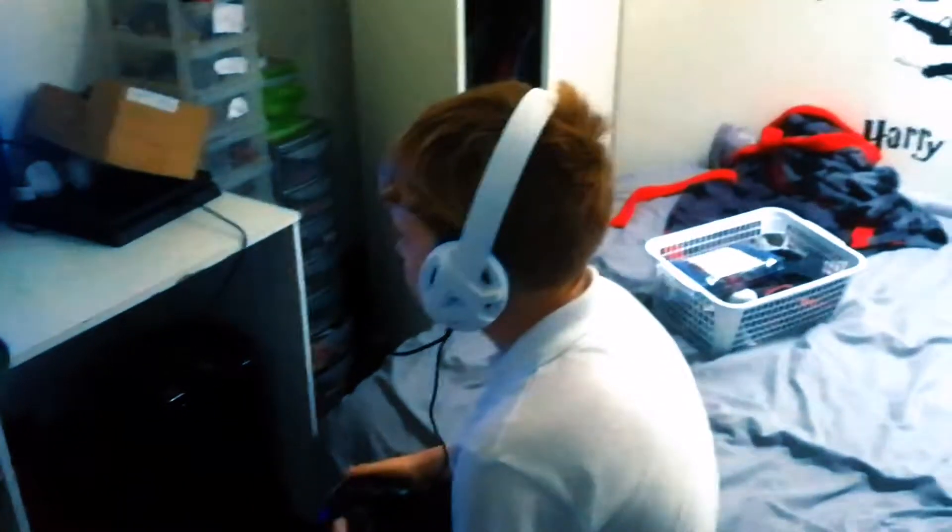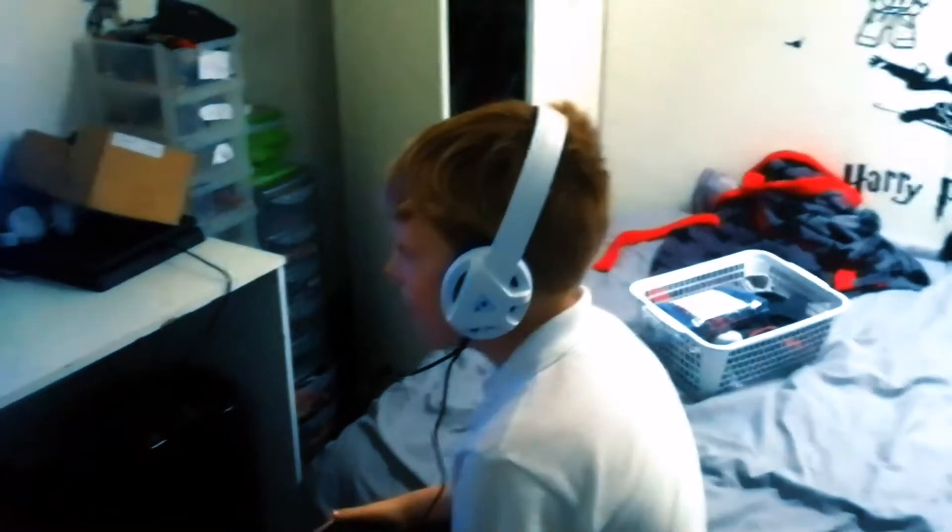Jensen's already in, on the computer. There he is, already on that with stuff in his face.